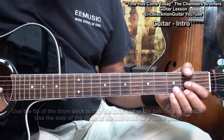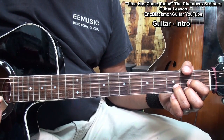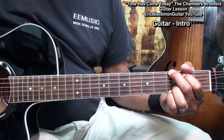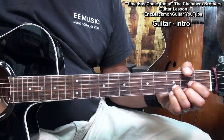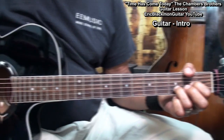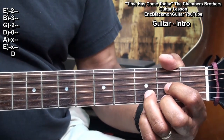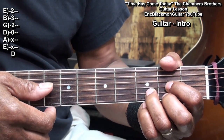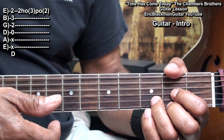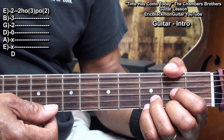Here's what we're going to play for the guitar intro. We start with a D shape, and what we're going to do is strum the chord. While we're holding down that chord shape, we'll hammer on and pull off the high E string at fret 3.